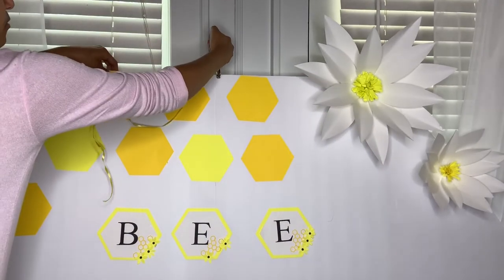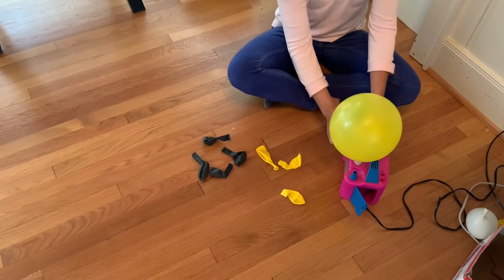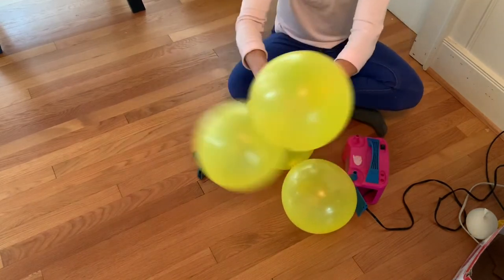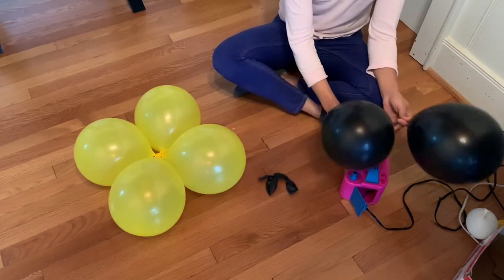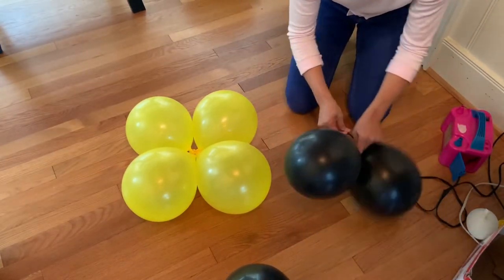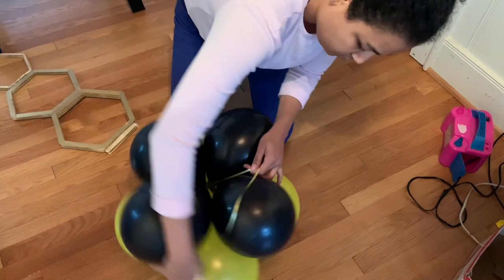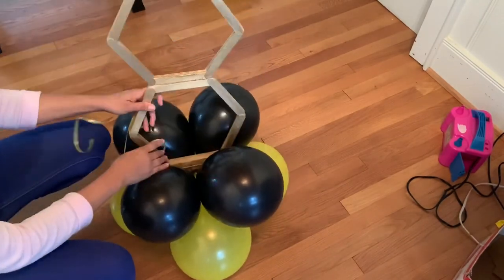I used my hole punch to punch two holes and put the ribbon through both sides of the ball. Then I grabbed four yellow and four black balloons, trying to make them all the same size. I put two balloons together, attached the other two, then took both and flipped them around — that's my base. I continued doing this with four more black balloons, attached them together and twisted them around, then placed it on top and took a ribbon to hold it down. I'll put the link below where you can learn how to make it with crack stick.